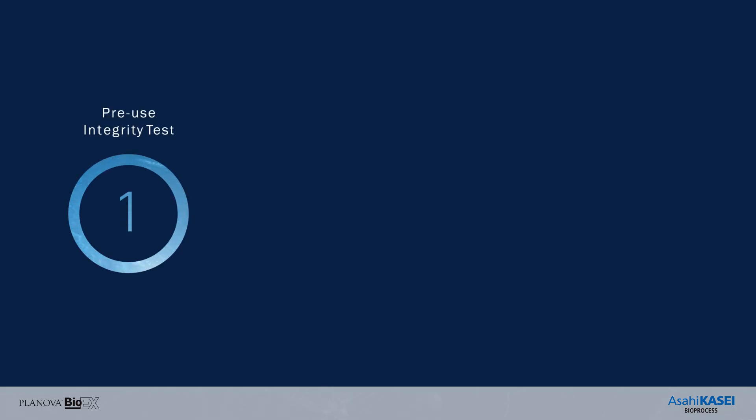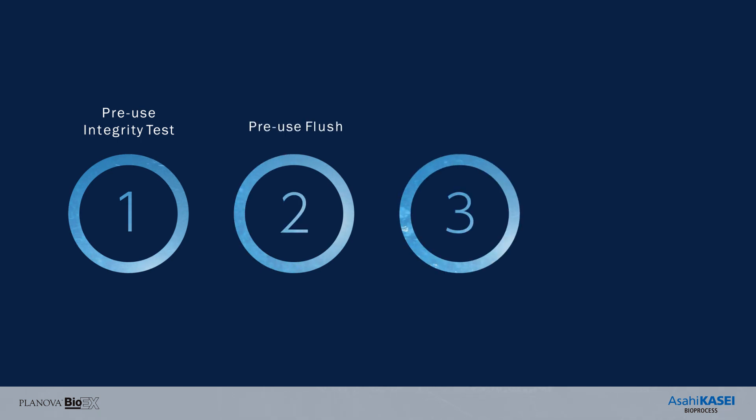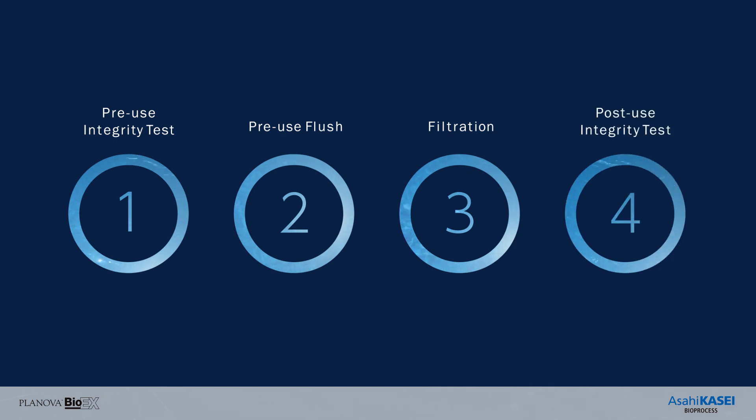Filtration with Planova Bio-EX is simple with these four steps. Once it has passed the integrity test, you can continue with a pre-use flush using water or buffer, then proceed to product filtration and a post-use integrity test.